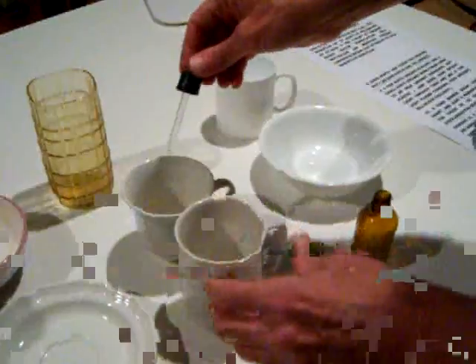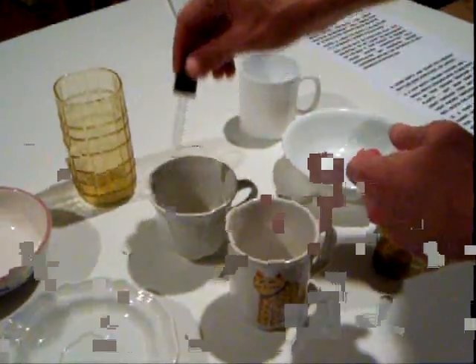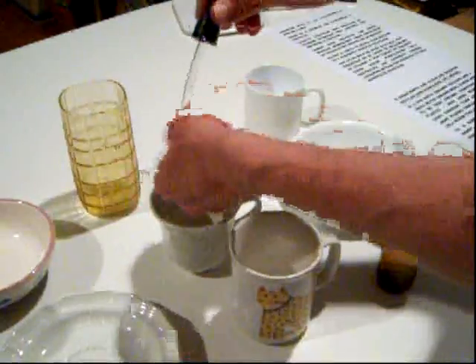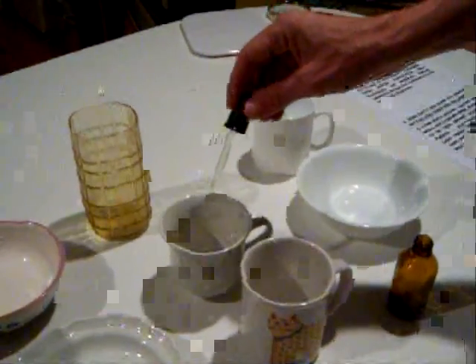When you're dropping your solution with an eyedropper into the teacup, make sure you hold it nice and low. Because if you hold it too high, it'll tend to splatter out of the cup and onto your countertop, and you might stain your countertop.